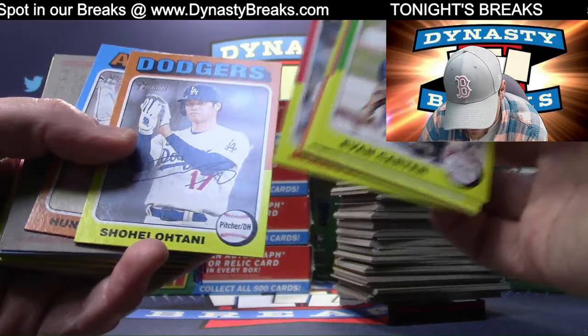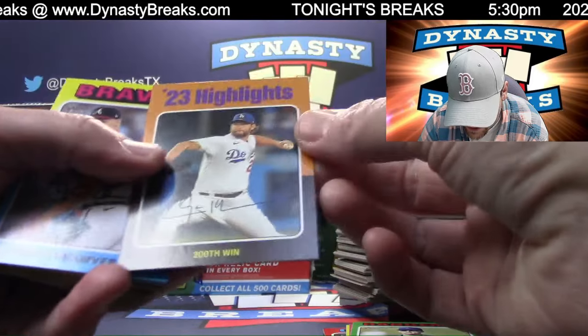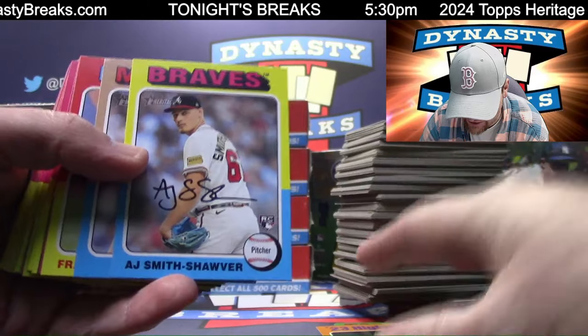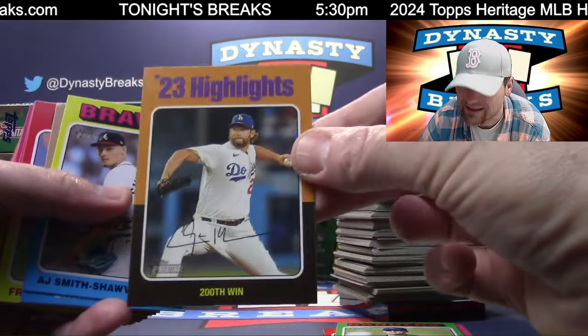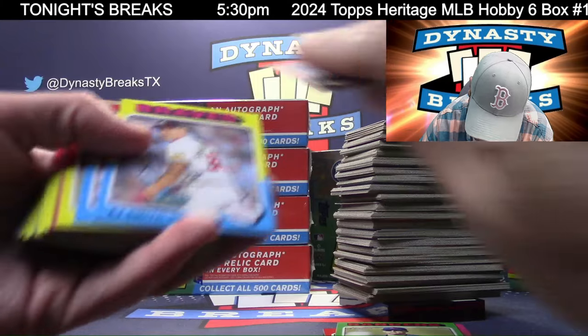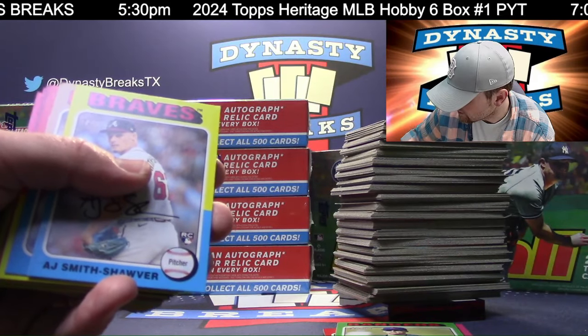That's a regular Otani. I do want to check the backs of these. That's going to be your SP - one in three packs. You guys can watch the video and see your SPs.